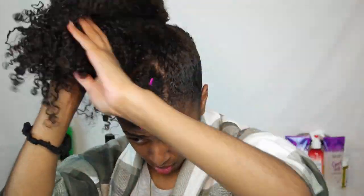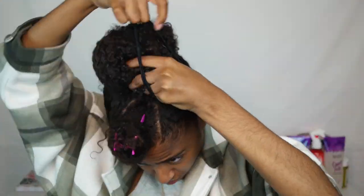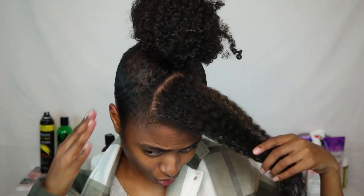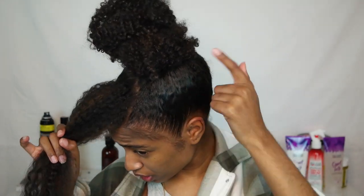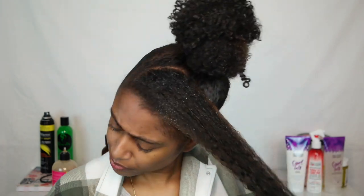Once you have your makeshift ponytail, your hair should be looking a little something like this. Next, we're going to take an actual ponytail holder, wrap our hair around into a bun, and then stick the ponytail holder on to create the bun. This is the easiest way for me to do a top bun — I need something elastic I can wrap around as opposed to using a ponytail holder directly, because my roots are never laid when I use a regular ponytail holder first.